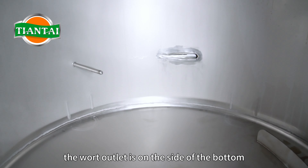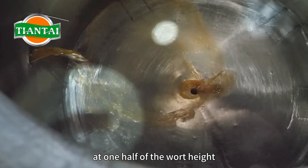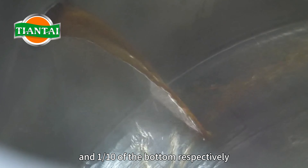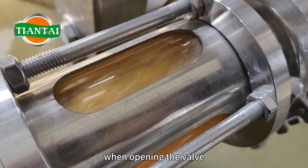The wort outlet is on the side of the bottom of the Whirlpool sedimentation tank at one-half of the wort height and one-tenth of the bottom respectively. The discharge order is from top to bottom. Pay attention to the flow of wort when opening the valve.